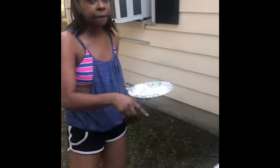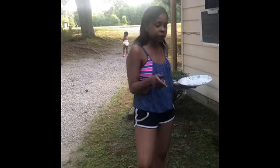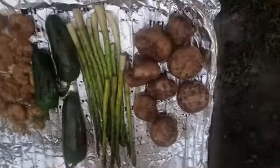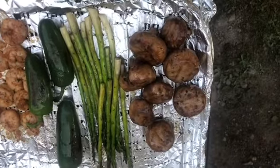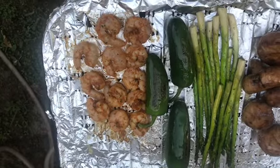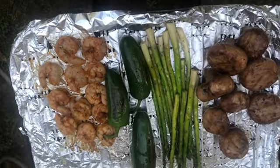So this is the first part of what we're cooking tonight. These are just the veggies, like our appetizers. I'll be back in a little bit when we put the other stuff on. So I got my butter basted on the portabellas, on the asparagus, on the jalapeño, and on the shrimp. We will see y'all in a couple more minutes.